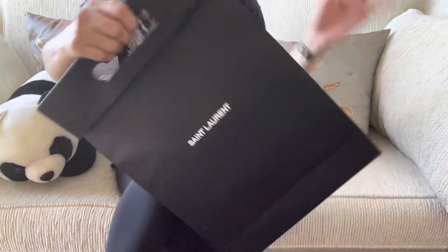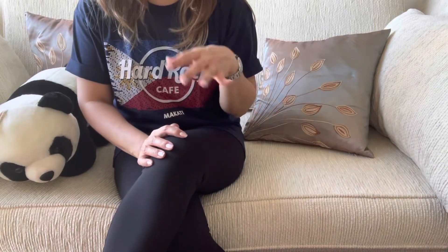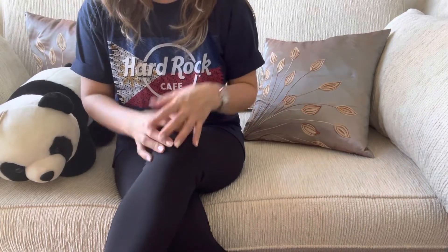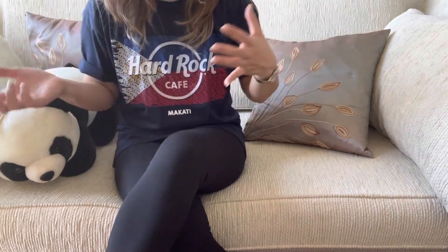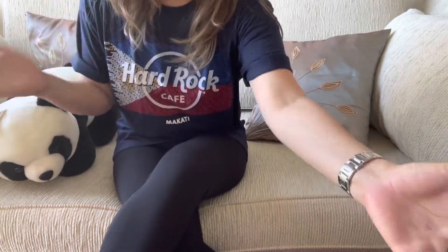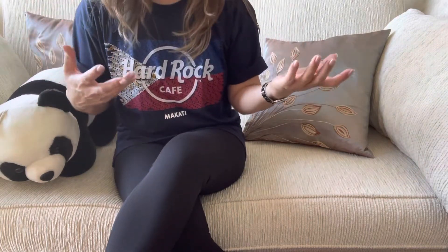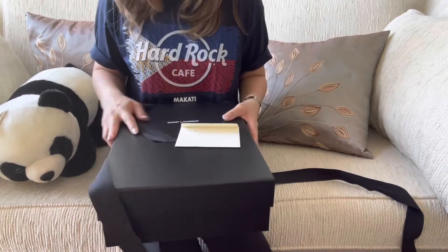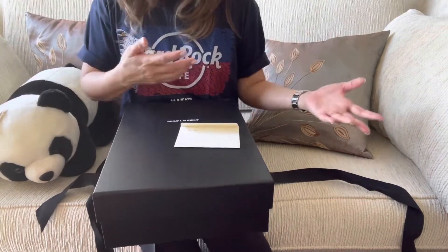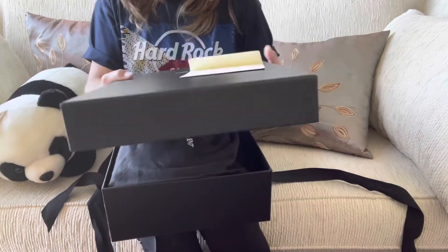...with this small paper bag. They don't provide a box here unless you ask them to give it to you, and they don't even have an appropriate box that comes with it. For the sake of unboxing, I asked them if they could give me a box because I got this during Valentine's Day. Usually when you buy a YSL they don't give you a box, just a paper bag — but it's a really nice box. It seems like it's for shoes — cost cutting, I guess.